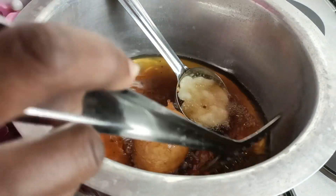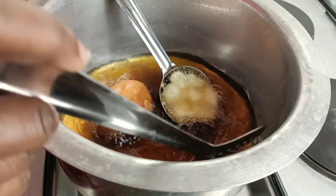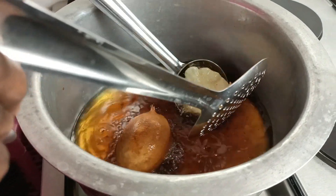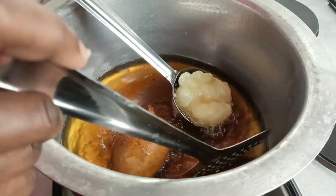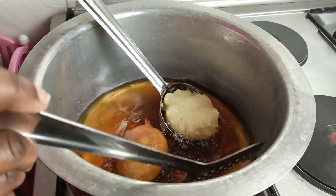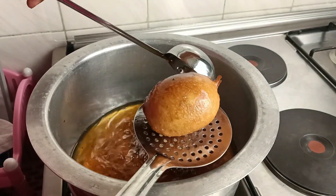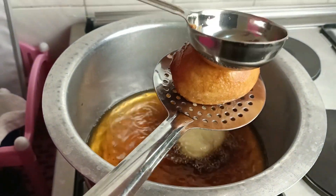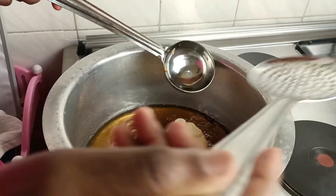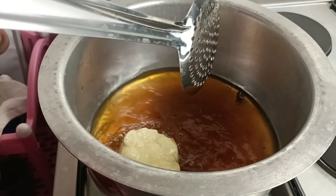We're winding up now — this is the last one. Add it to the spoon and ensure it leaves the spoon voluntarily; don't force it out. Just keep it in the oil so that it's fluffy, then it lets go of the spoon on its own. We wait for the last one — it's so yummy already!